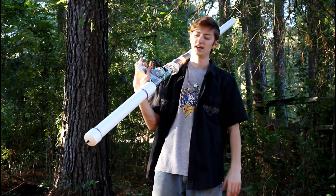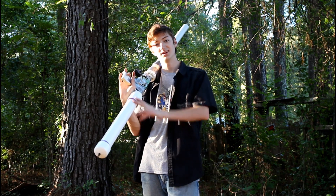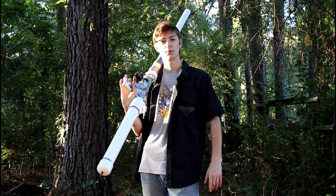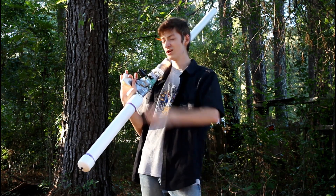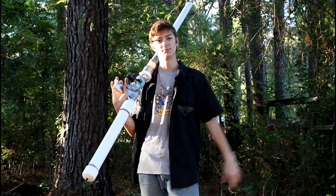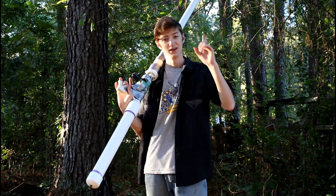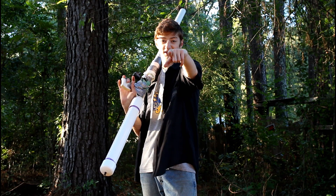Well guys, that's about all for today. Hope you liked the video and the cannon. If you like the cannon and want to see how I built it, be sure to check out part one. If you want to see more videos by me, go check out the rest of my channel and my website — I have a link in the description down below. See you guys in the next video.